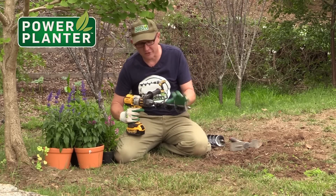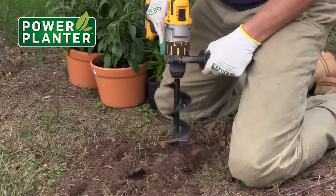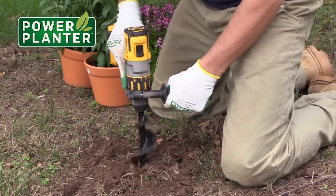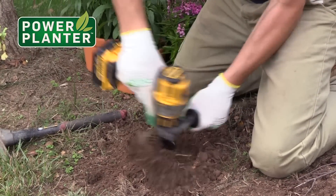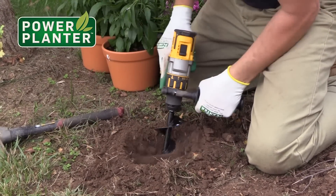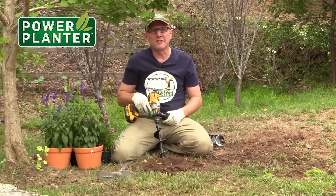This tool here works fantastic. It attaches to your cordless drill and watch how fast it digs the ground. And we make the hole bigger. It's actually like using a Baymix.